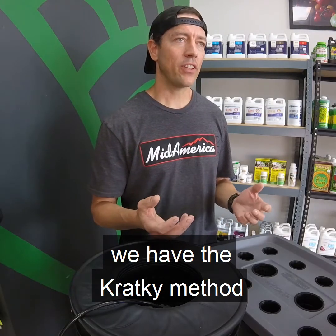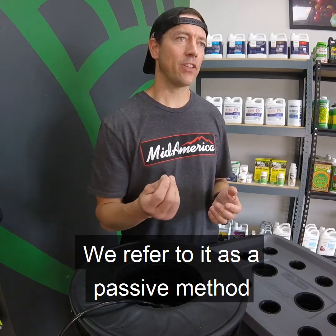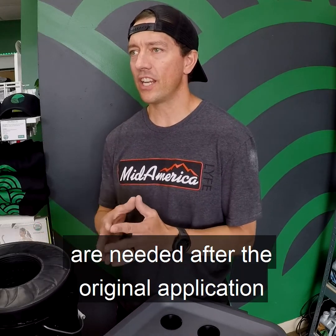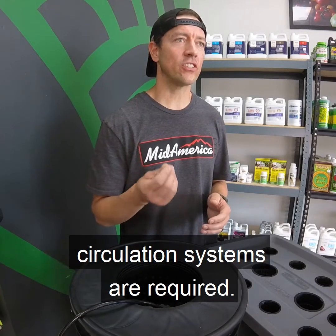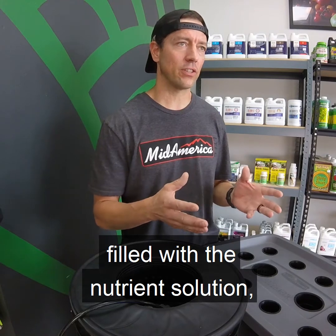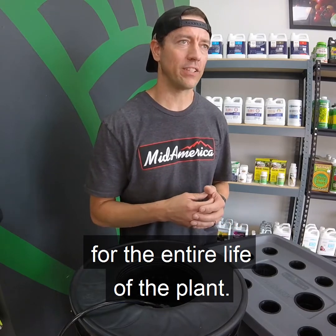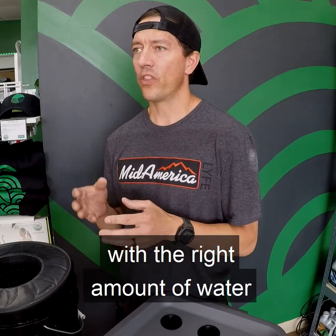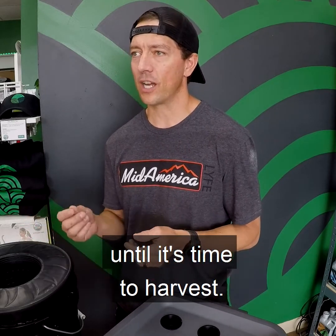Last but not least, we have the Kratky method, which is a passive version of the DWC. We refer to it as a passive method because it's a non-circulating technique. No additional inputs of water or nutrients are needed after the original application, and no electricity, pumps, water, or oxygen circulation systems are required. You essentially set a DWC bucket filled with the nutrient solution, place your plant in a suspended net pot, and leave it alone for the entire life of the plant. The trick is to know your plant well enough that you provide the exact size of container with the right amount of water and nutrients so that no additional inputs are required until it's time to harvest.